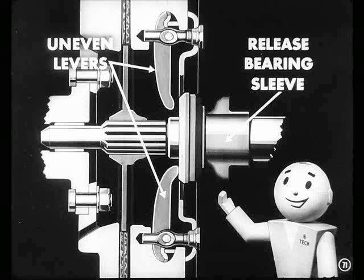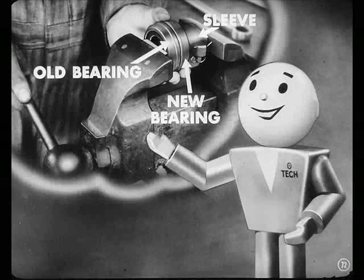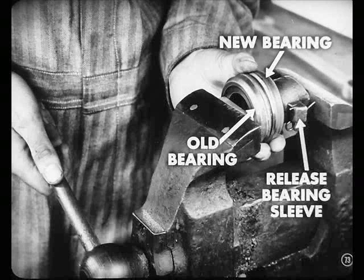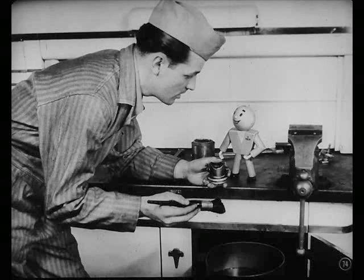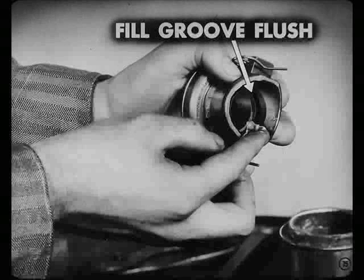Uneven levers might cause the bearing sleeve to shuffle on the shaft because of unequal loading. A new bearing can be pressed onto the sleeve, providing the sleeve is okay. But be sure to turn the bearing when you press it on so you don't brunel the race. This one's okay, so I'll just wash it off. Don't dunk the bearing or you'll wash out all the lubricant — it's pre-lubricated. Just fill the sleeve groove flush, Pete. If there's too much lube, it'll get pushed out onto the disc when you put the transmission in.